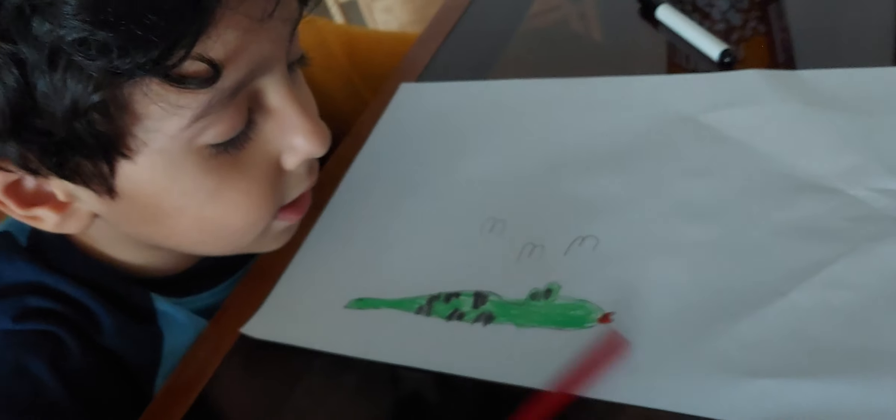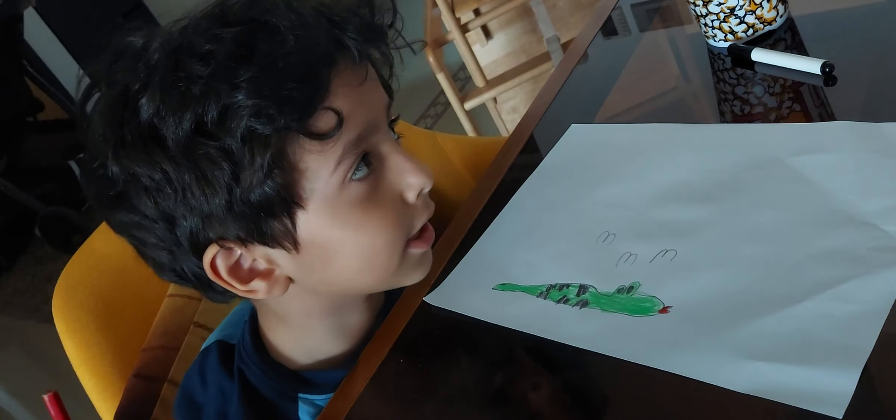Okay, here we make the snake. I'm going to make another snake and color it another color. Here we go.